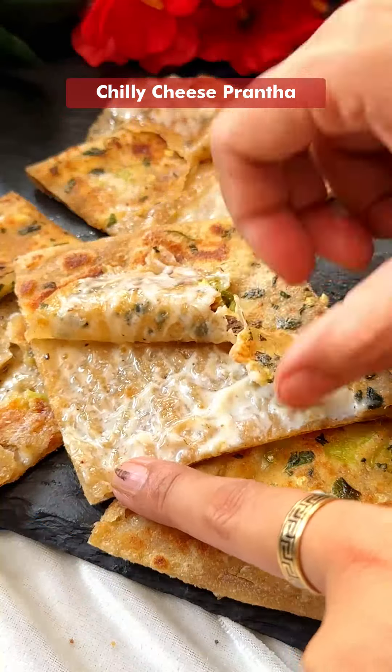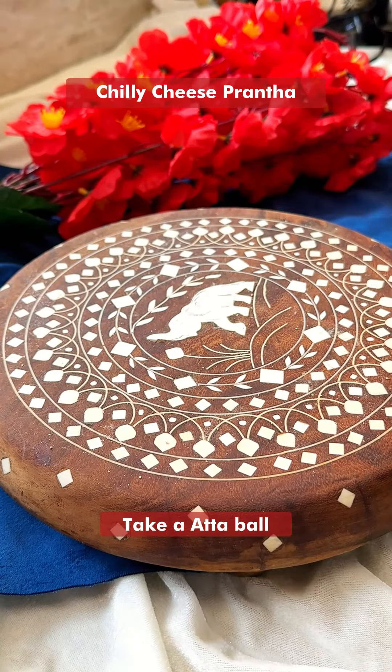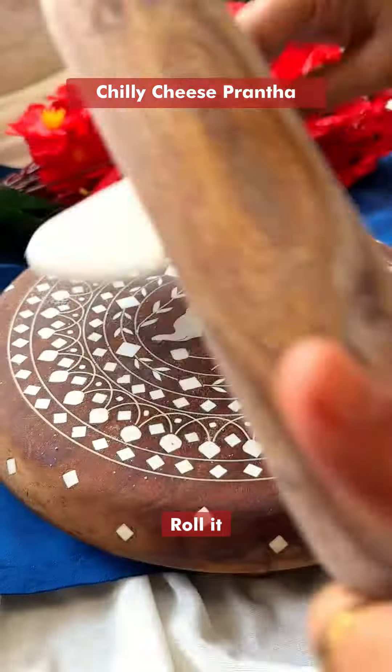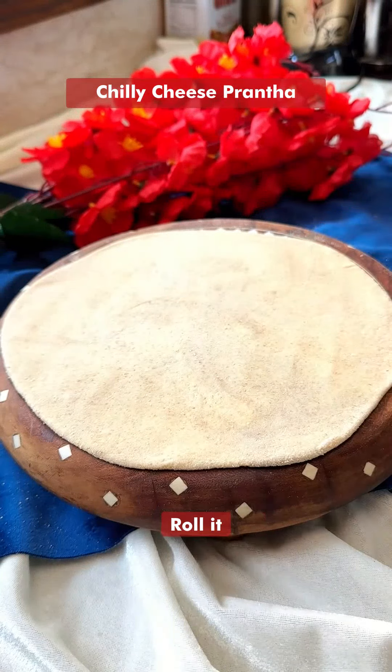Let's make a super delicious cheese chili paratha. Dip a plate and dip it in a dry plate, and put it in the roti in a large size, like this.